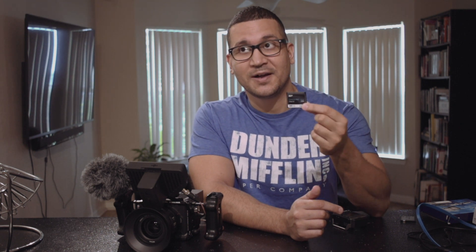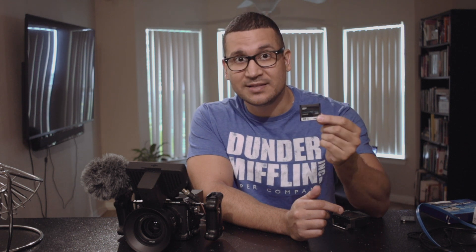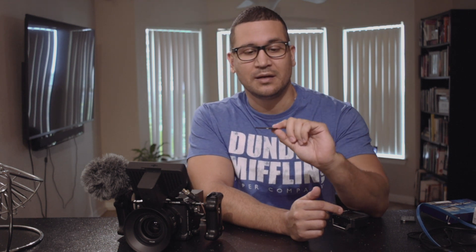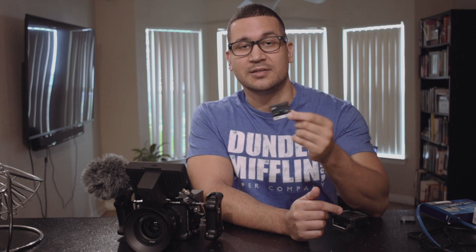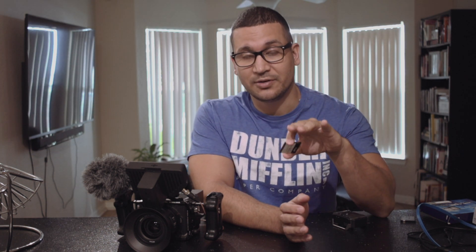So this card is good for medium quality RED Code RAW and will likely work for low quality too, but it's not good for high quality or slow-mo. I would only recommend it if you're doing medium quality. Honestly, I'll probably return it since I'm going to be shooting high quality as a DP on a feature film next year.